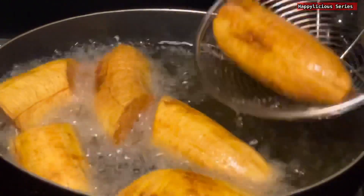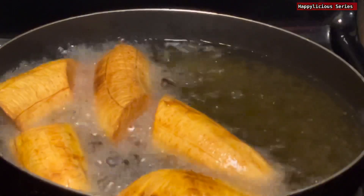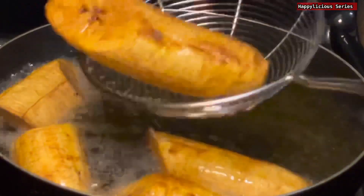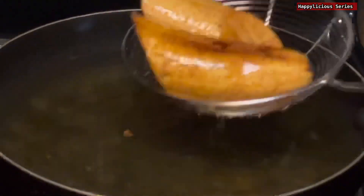At this point it's ready. As you can see it's not burnt, it's just golden brown, which is what you are aiming at. I'm going to take it out and let it sit for about a minute or two before we go into the next step.